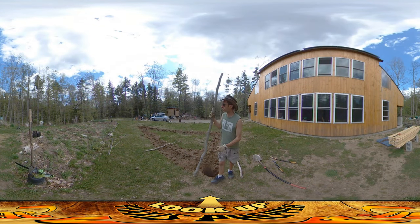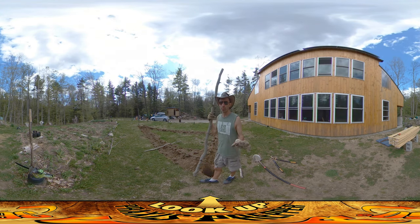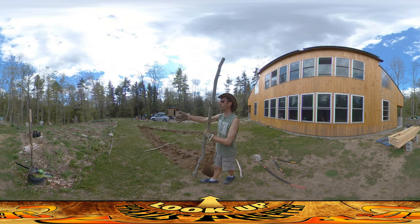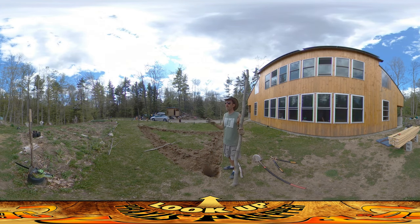Hey everybody, this is Praxis, and today I'm putting in a second garden bed right over here — this triangular shaped section that you see right here. To your left is the original garden bed that we put in when we were building the house. This one is not going to double our total growing area, but it's going to give us a little overflow and make it so I don't have to pack things in quite as tightly over there.